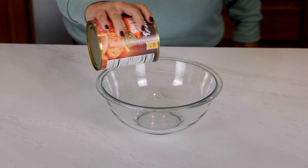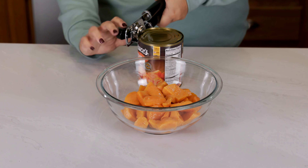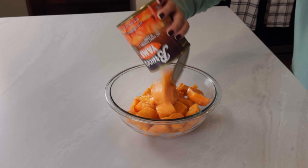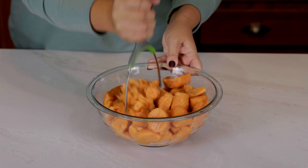You'll start by draining two 29-ounce cans of sweet potatoes and adding them to a large mixing bowl. For this recipe I always use Bruce's yams. You can find them at any grocery store, but any canned sweet potatoes will work. Then mash those up really well.